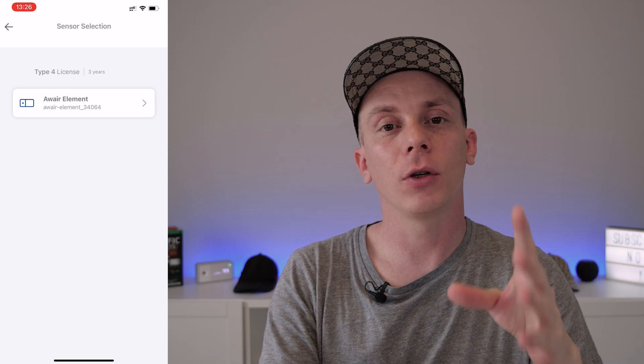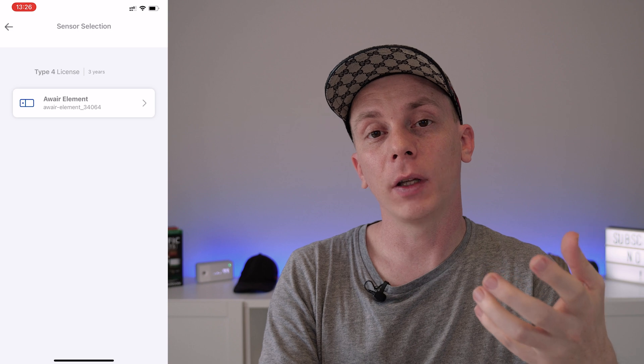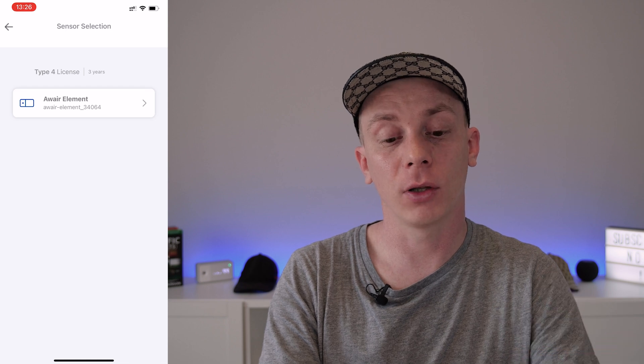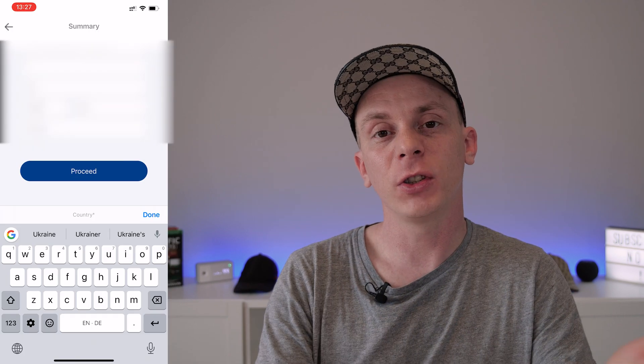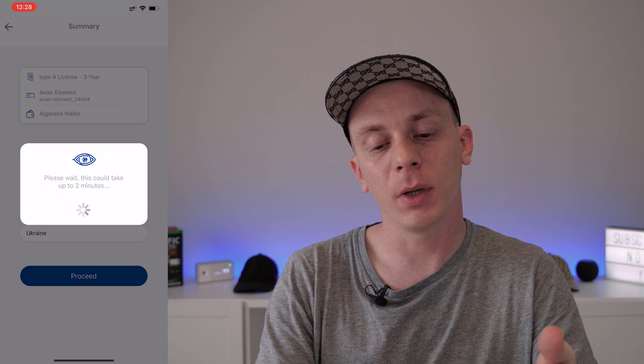Once logged in, you'll see a list of all your supported Aware devices. Note that you're not allowed to have multiple Aware Elements in the same apartment or house — buying five sensors for different rooms will eventually get you banned. Press on the sensor you want to set up, select the wallet you added to the PlanetWatch app, enter the address where the sensor is located, and press Proceed. It then tells you the onboarding process could take up to two minutes.